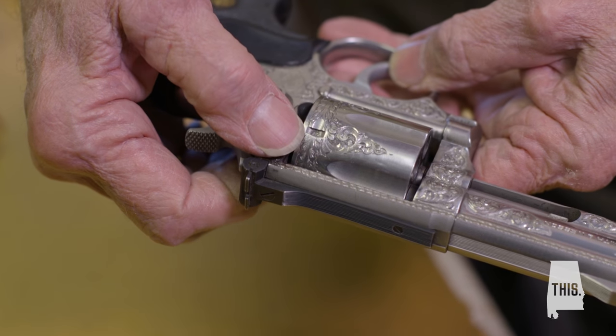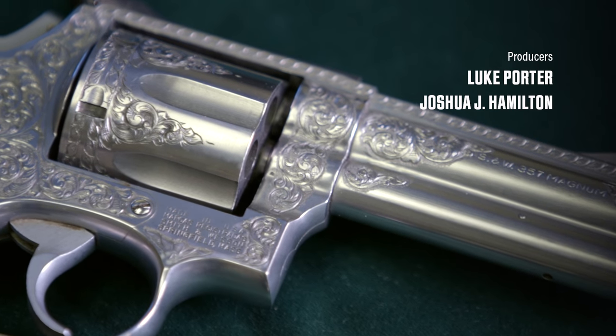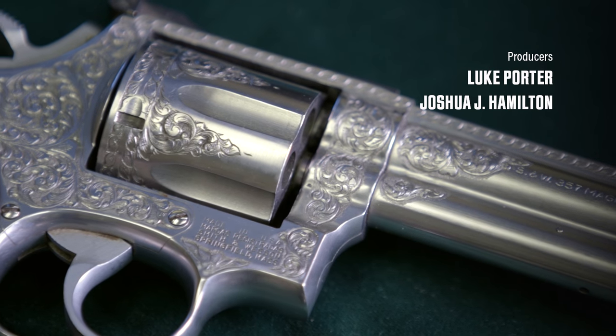Good engraving should increase the value of the gun over the cost of the gun and the engraving. The percentage depends on the work. Guys used to ask me, what does it cost to engrave a gun? And I tell them, what can you explain to your wife?